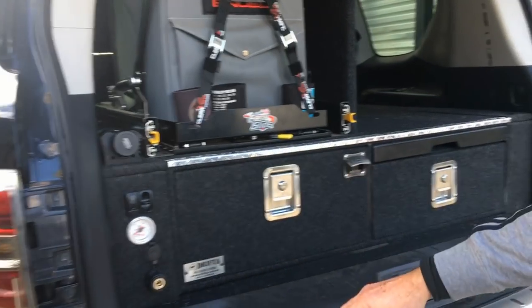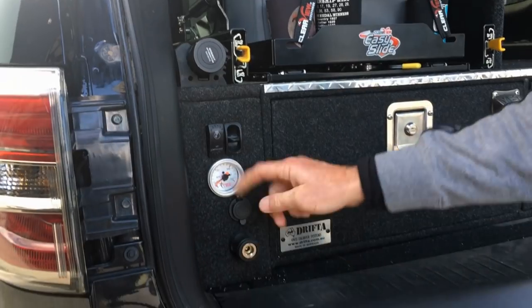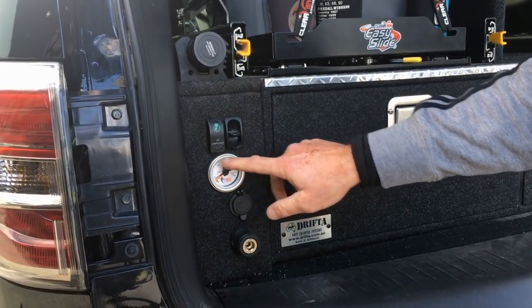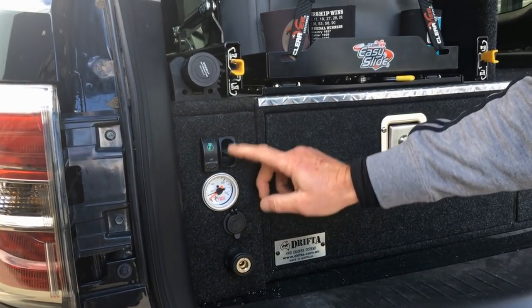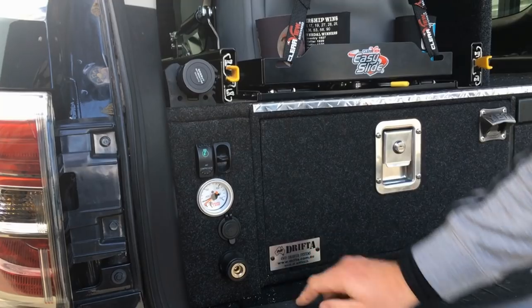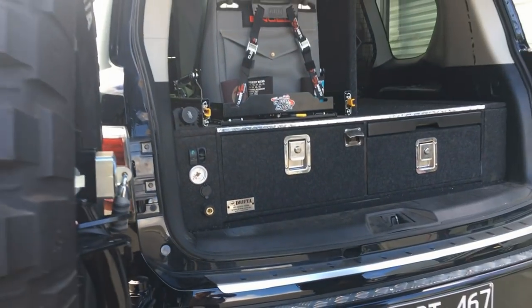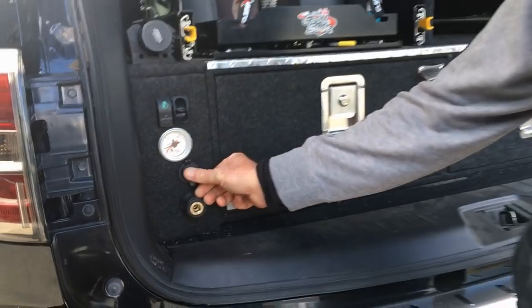That little thing down in the bottom left-hand corner — that's where you put your compressor hose into. This is your compressor, which also operates the airbags, so you can pump up your bags and then let them down. That is so cool. And there's a long range tank — that's the LRA tank. We've also got a couple of USB pumps here.